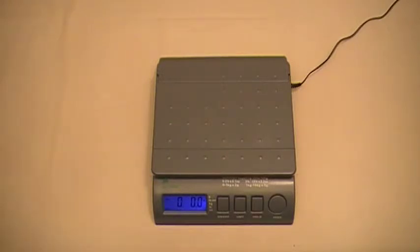You can use just about any legal for trade scale. For example, you can use the scale at the post office, UPS, FedEx, even the deli scale at the local supermarket if they're nice enough to let you use it.